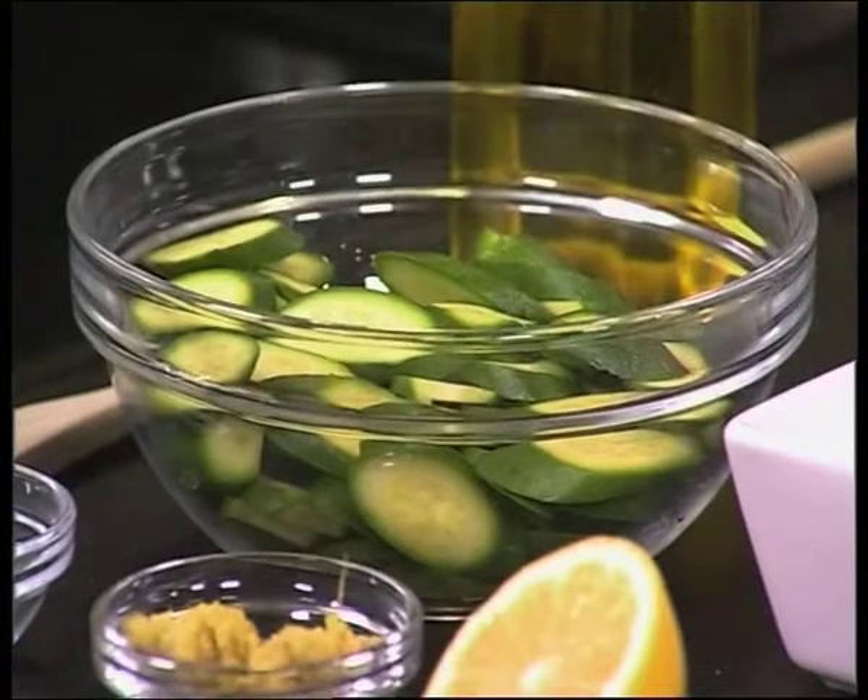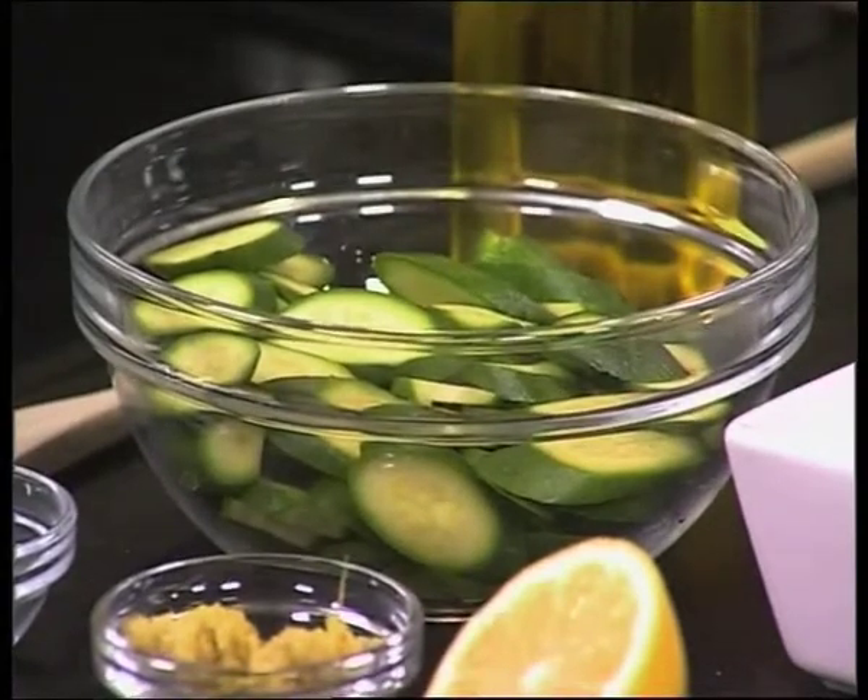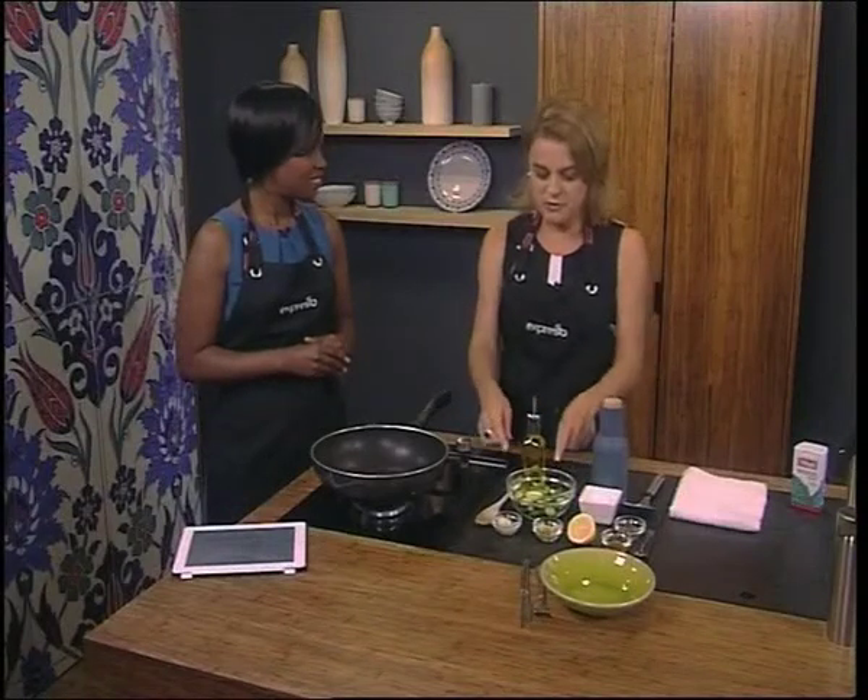Andrea, welcome to the show. Thank you. We're talking courgettes or zucchini like most people know it. Tell me more about them. Well, like you said, it's a vegetable. It is full of fiber, so it's good for the digestive system. And actually, we spoke about courgettes a while ago, and I made this salad, which is ideal for people that suffer with digestive complaints like bloating, flatulence, cramps, spastic colon, etc. And this is one of your safe veggies if you suffer with those conditions.